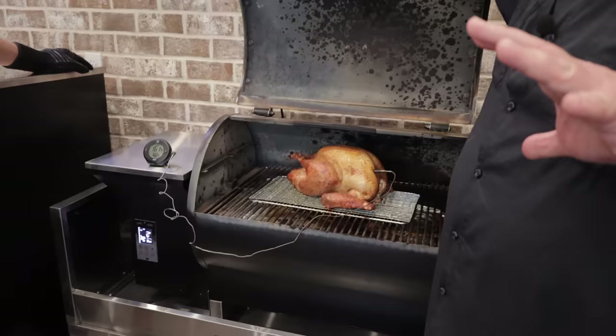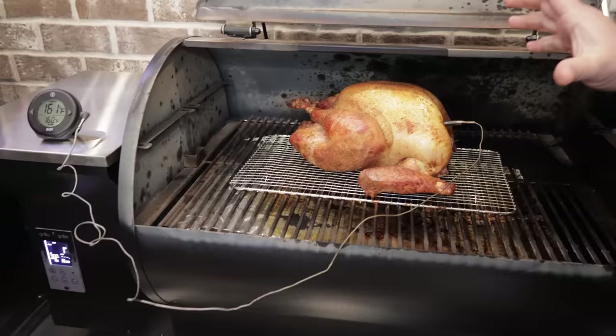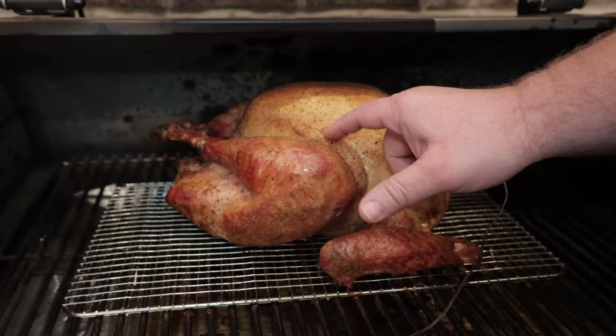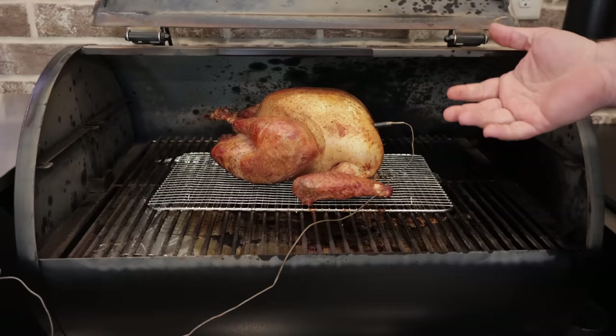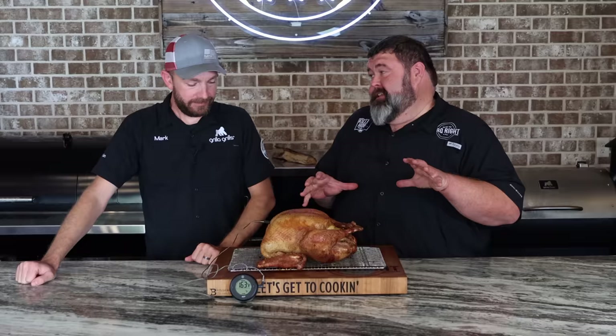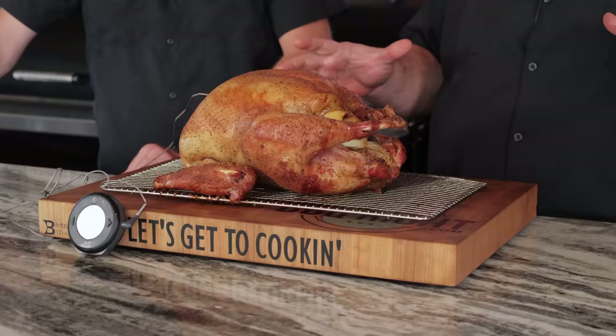Three hours in and we hit that 160 degree mark I was looking for in the breast. The reason I take it to 160 is because it's going to carry over. Now that we have this turkey done — look at that beautiful color, skin's nice and tight, and it's a little crispy right there. We're going to get it off the pit and let it rest — 15 to 20 minutes, that's going to give us that carryover. We've already bumped up to 161. I don't want it to go past 165 because I want it to stay juicy. Up to this point, that's a pretty easy cook — nothing to it. It took three hours to cook this turkey. I wouldn't be scared to let it sit here 30 minutes. That wing is calling my name because it is golden brown, and I know it's crispy. We've got to give it its rest — I promise you, it's going to be worth the wait. We hit that 165 mark after about 20 minutes of rest.